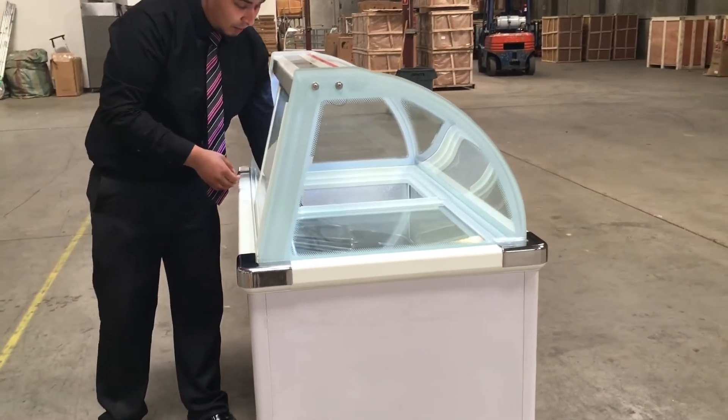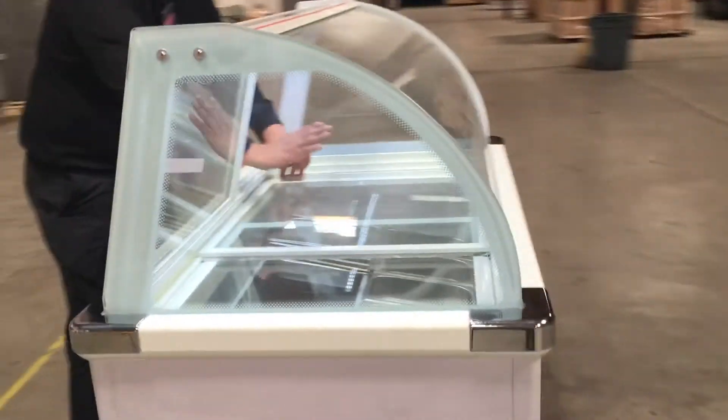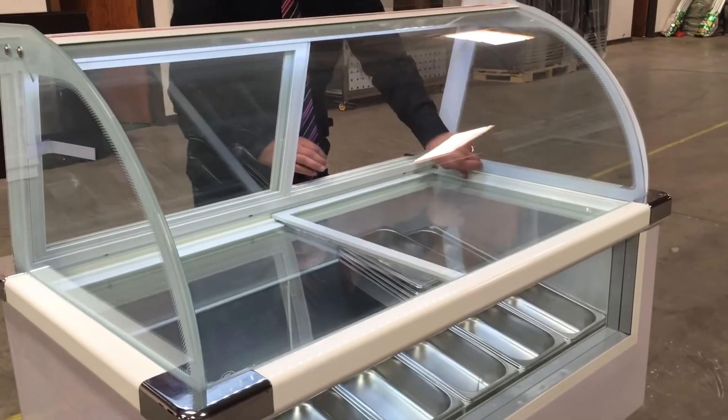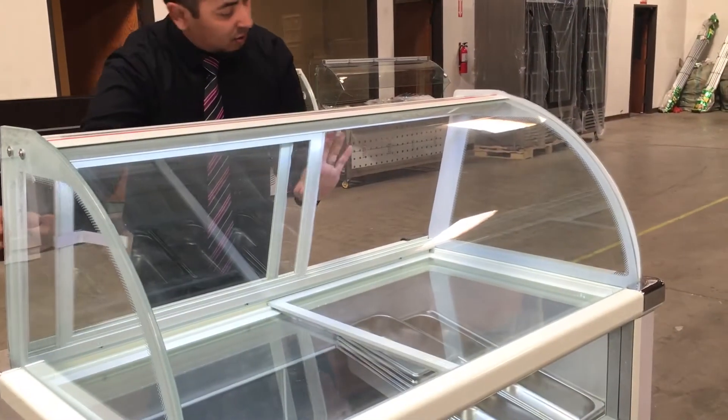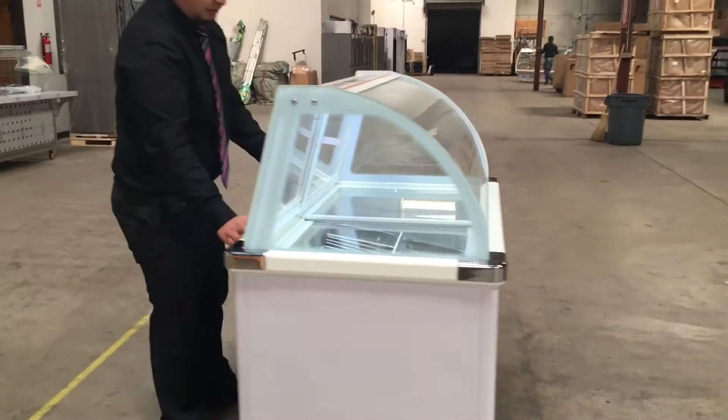A nice thing about this too — it has two doors to seal it. It has a flat surface here, two sliding doors, and then the top final sliding door. So it's two doors to secure the air inside, and it will be really cold for your gelato ice cream.